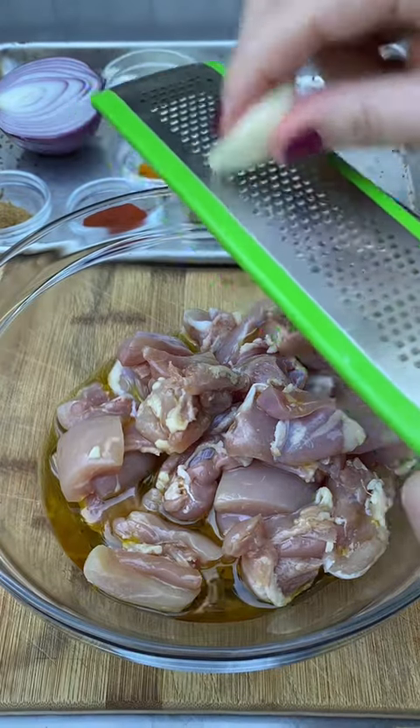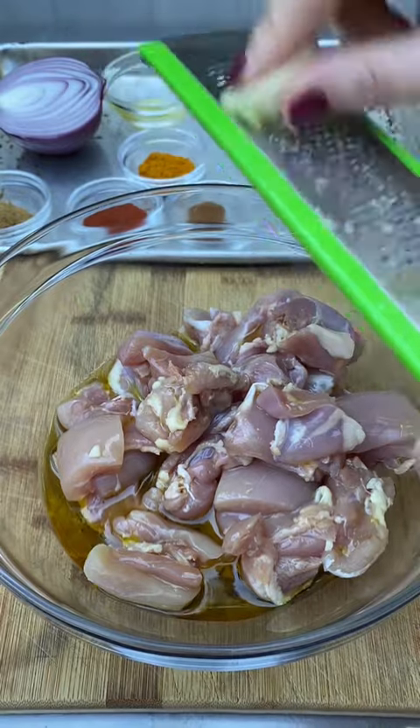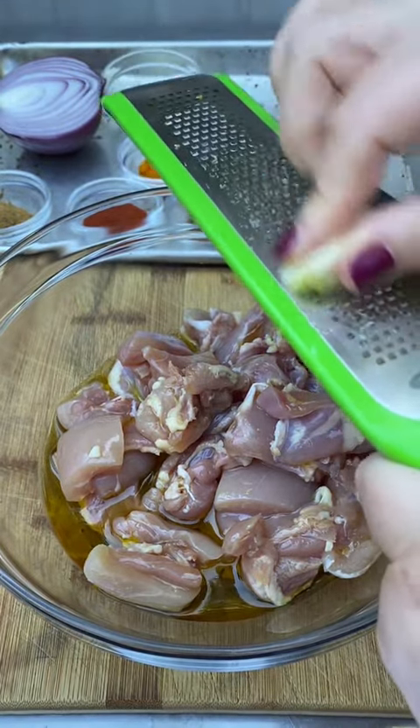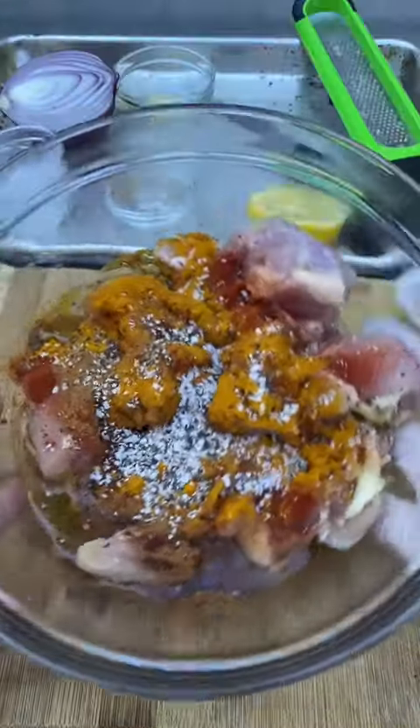My favorite hack is using a microplane to grate garlic instead of chopping it — it takes half the energy and becomes really nice and fine.